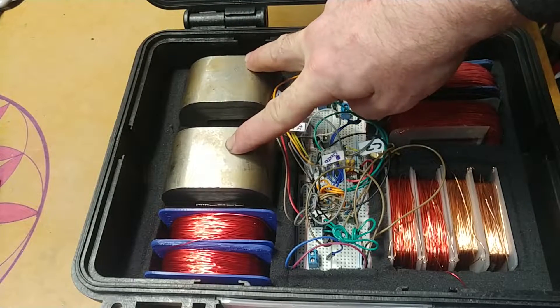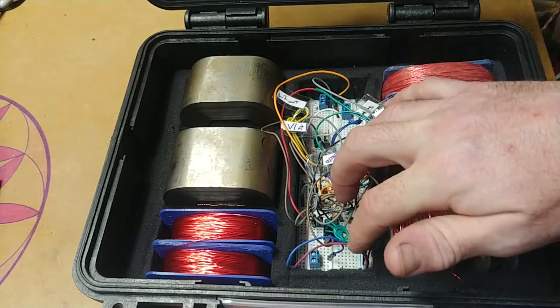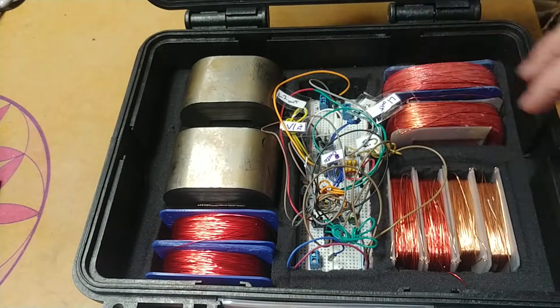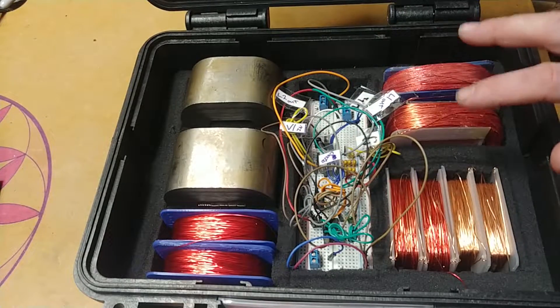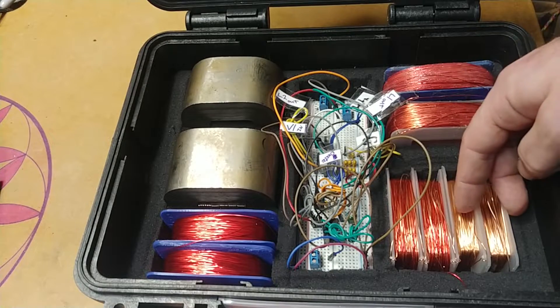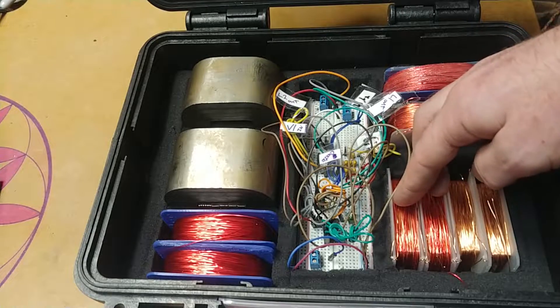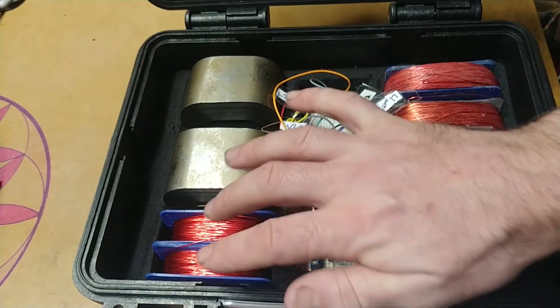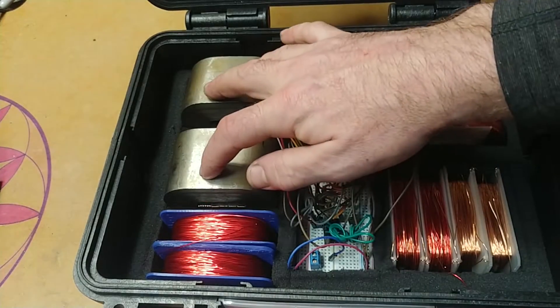Here's my transformer core. This is my breadboard laid out with a circuit for the DC input pulsing. These are the 1500-turn output coils. These are the 100-turn input coils. These are some 100-turn input bifilar wound coils. And then these are some 400-turn coils, just for testing this core.